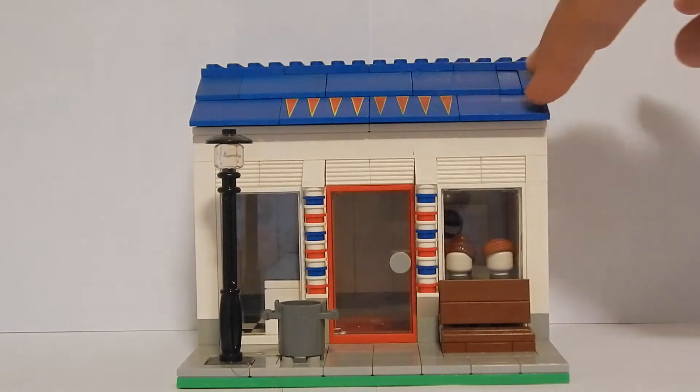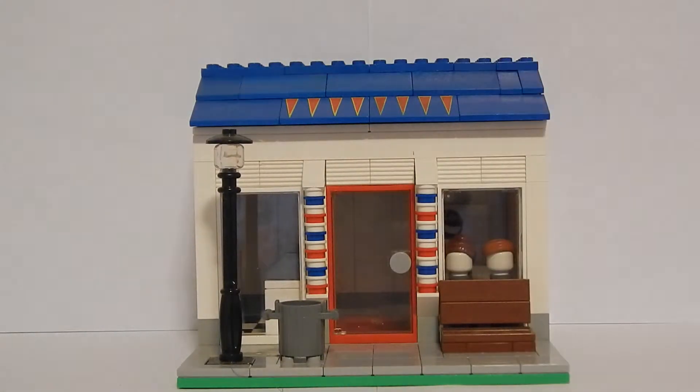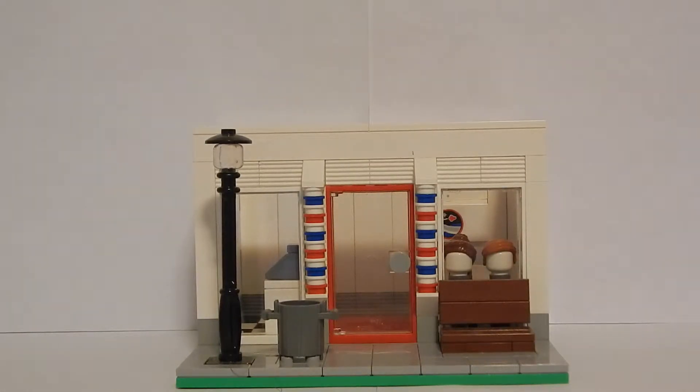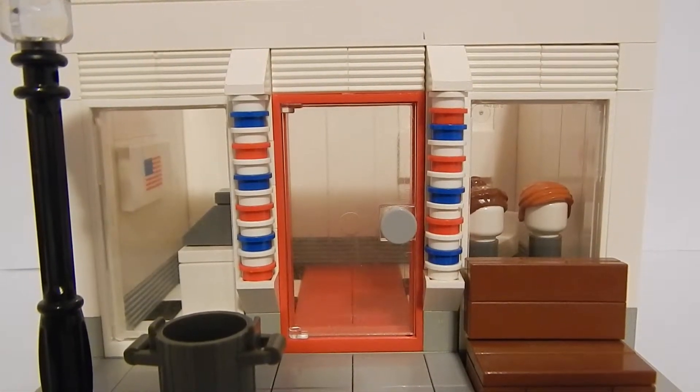I didn't have many of these blue three-by slope elements, so I had to use these printed ones, but it does give the shop a little touch. The shop roof pops off and you can see the inside, so let's check that out right now.